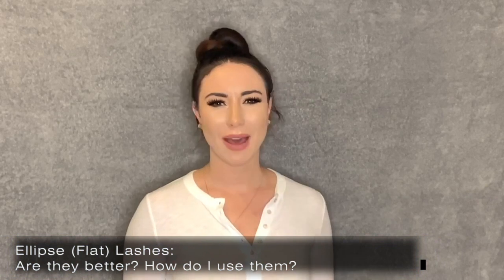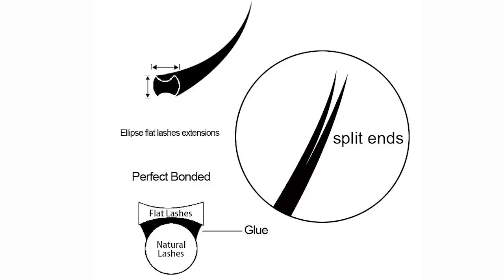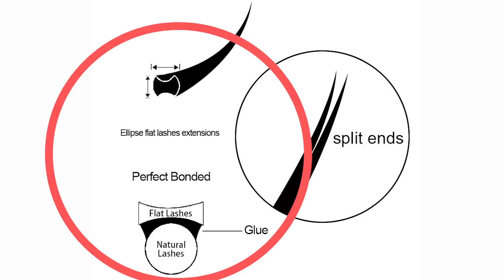Ellipse lashes — are they better than other lashes and are they used for classic or volume? Ellipse lashes are not necessarily better or worse than any other lashes. The main difference between a regular eyelash and an Ellipse eyelash is the base. If you look at the diagram, a regular lash has a round base versus the Ellipse lash which has more of an oval-like shape — actually called an Ellipse shape. They are also known as flat eyelashes.